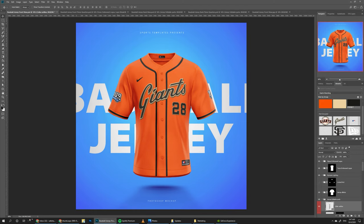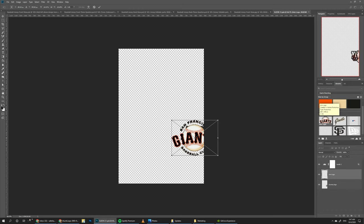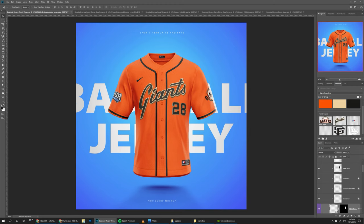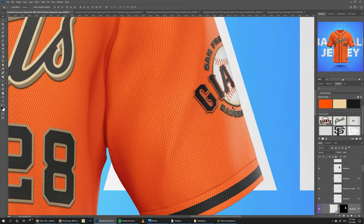Now we move on to changing the logos on the sleeves. Go to sleeves embossed logos, then left logo, double click, put the Giants patch over there, make it a little bit bigger so it goes slightly off the edge of the sleeve, and save it. You can see it saved and it's in a different material so it looks like an actual patch with its own shadows. If you don't like the shadows you can just remove the depth layer and it will look more flat, but I think the shadows give it more character so I'll keep it.